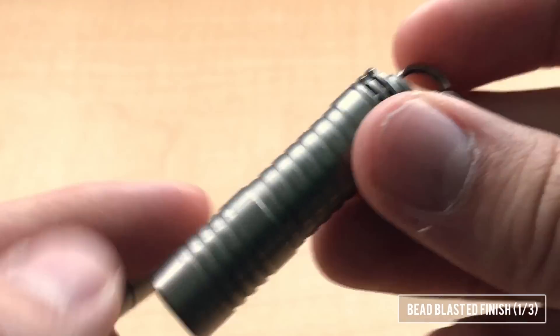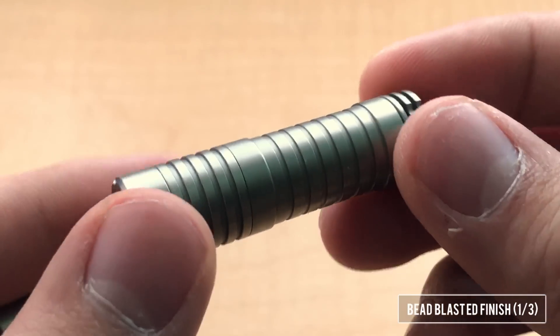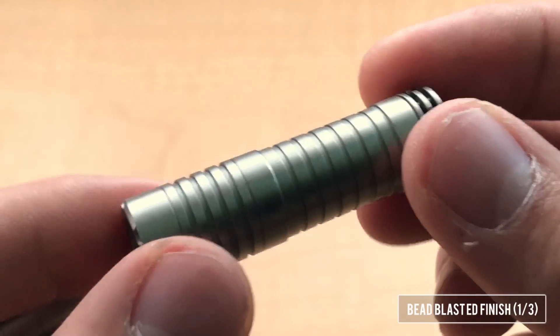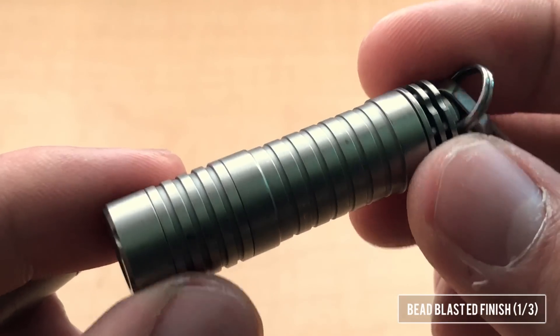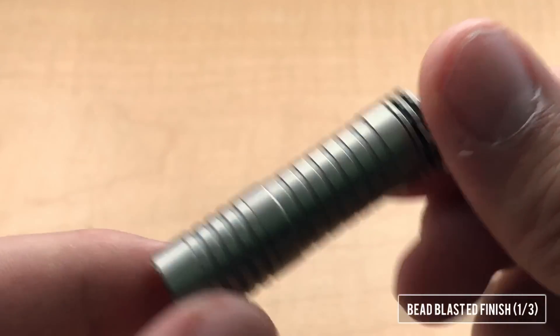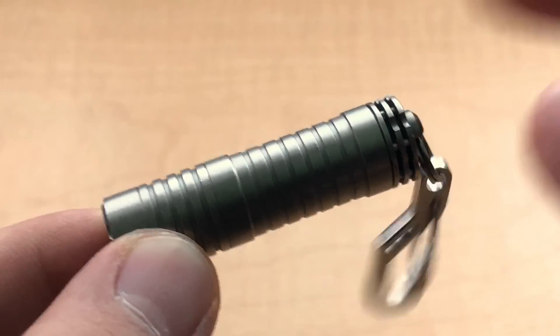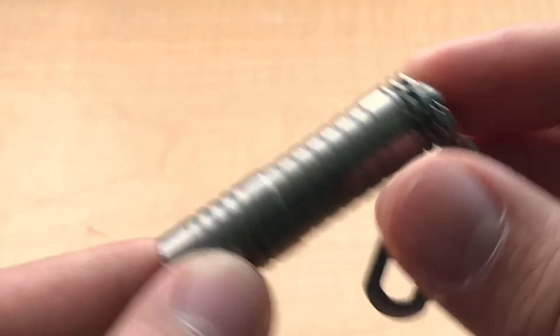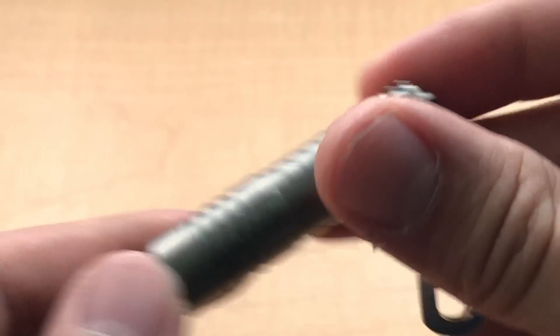This is my other George Kamenez flashlight called the Omicron, and you can see that the bead blast has held up pretty well over the course of a year, although I have smacked this guy around quite a lot. This one was on my keychain, on my neck, and it's been to a lot of places. So you know this finish holds up pretty well.